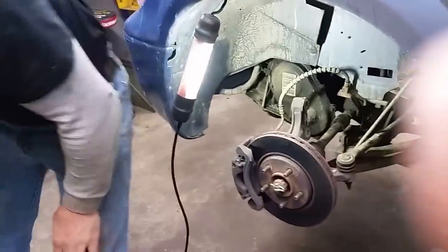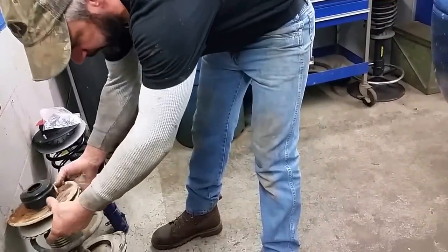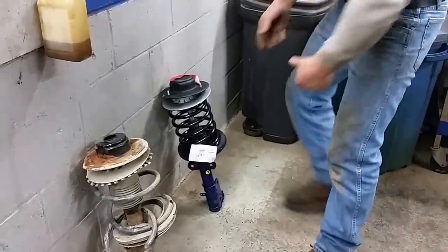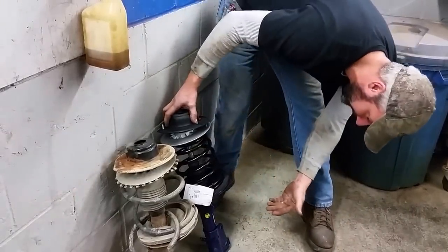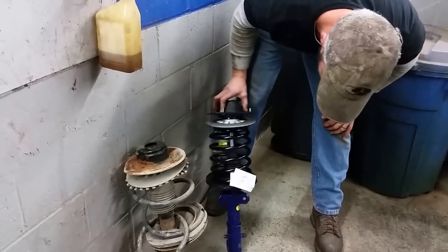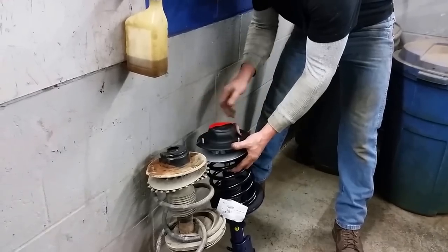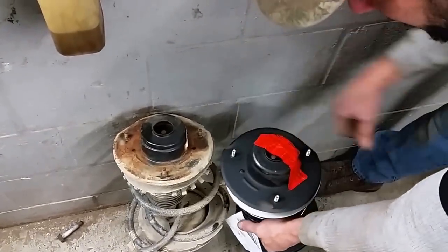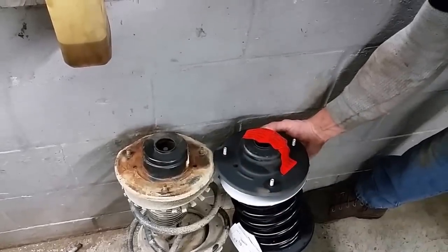Go ahead and stick that to the side. Take your new strut — here comes a new nut. Now before you go throw this in, just reference it to the old one. Take a look at it. It will turn in the same direction here. Pay attention to your bearing plate, making sure that this is oriented correctly. If it's not, you can just hold the strut and turn the bearing plate — you might have to stick a bar in there just to rotate it. This one's oriented correctly, so we're just going to stick it back up in.